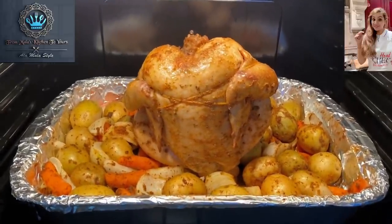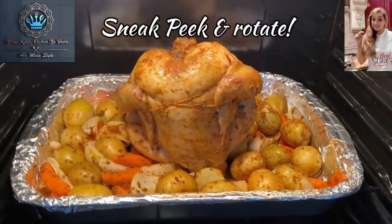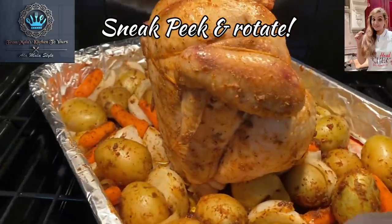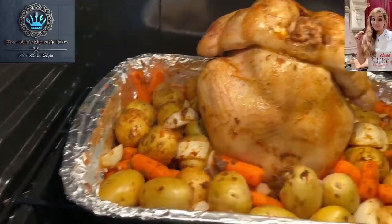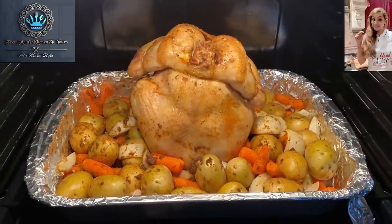Sneak peek at the little birdie — we're doing beautiful things here in this oven. Now let's just give this a nice little rotate, get that in just like that, and we will come back and give it a little check.